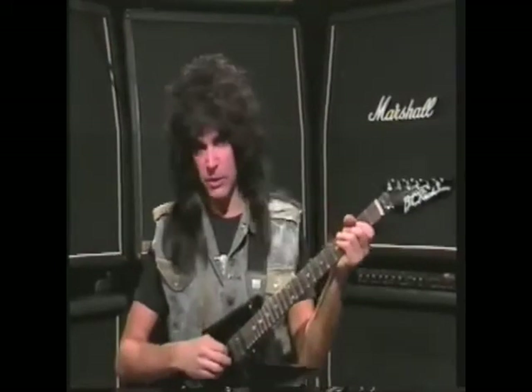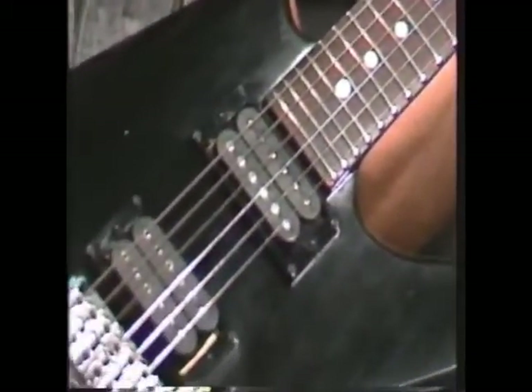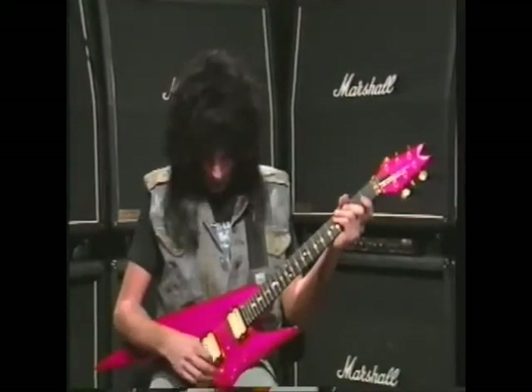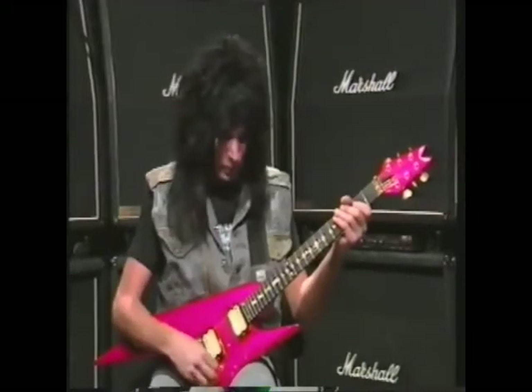The guitar I'm going to be using throughout most of the video is a BC Rich Ironbird. It's made out of alder, it's got 24 frets, a Kaler system, and two humbuckers. One of my backup guitars is a custom-made Dean Mach 5, and it's made out of basswood. I like light woods on guitars — basswood and alder are the two lightest woods you can get. It's got a Kaler tremolo system, two humbuckers, and 24 frets.